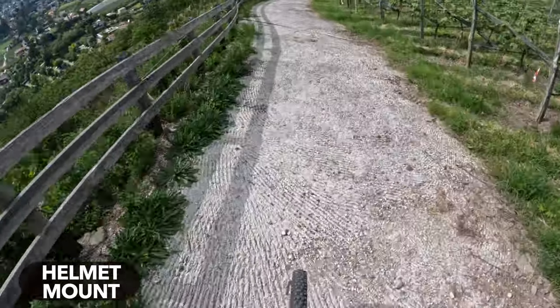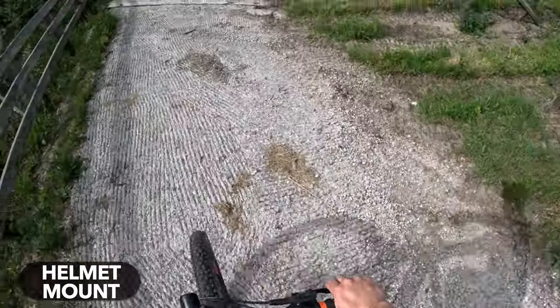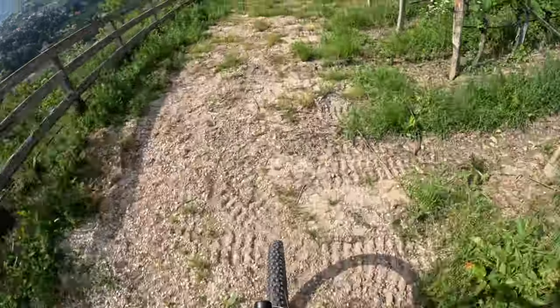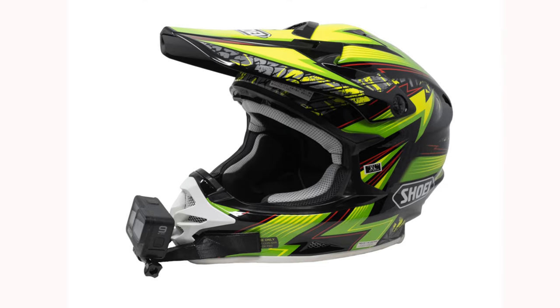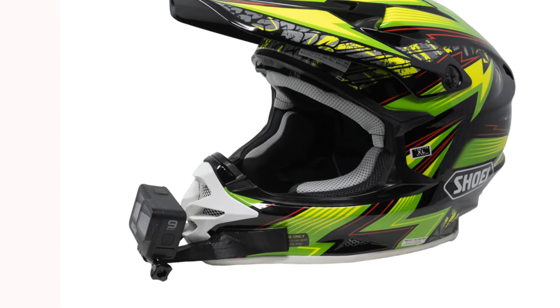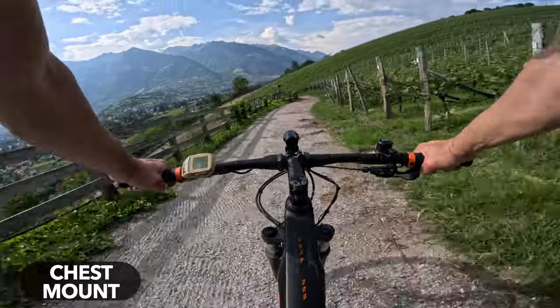But even regardless of the type of helmet, the helmet mount is usually not the best choice because of the shooting angle. With the helmet mount, the GoPro is positioned very high on the body, creating an angle directed steeply downward. If you adjust the angle so that the handlebars are visible, you cut off the entire upper area and lose the horizon — this does not look good or immersive. On a full face helmet, you can partially solve this by attaching the GoPro to the chin or upside down to the visor. However, it's best to mount your GoPro even lower, and the best mount for POV recordings when mountain biking is clearly the chest mount.